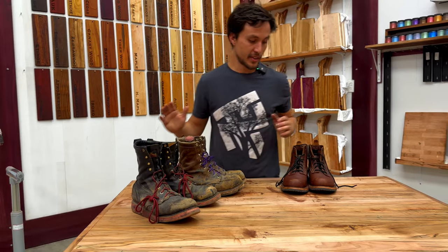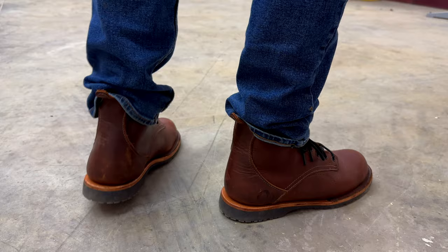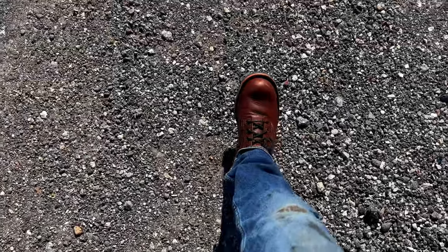Had I not made the commitment to test these as work boots, they would probably last forever as a casual boot. My name is Tony from TNT, thanks for watching.